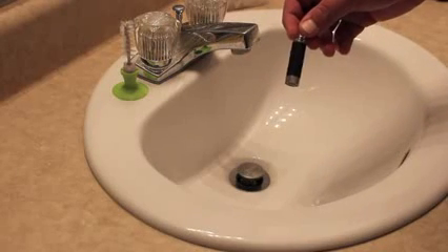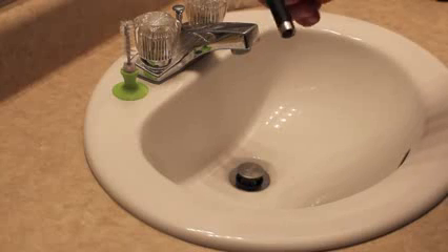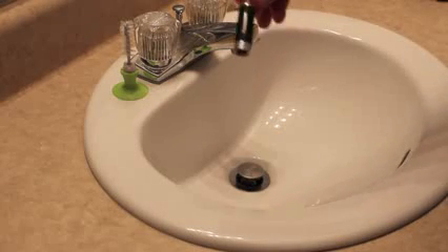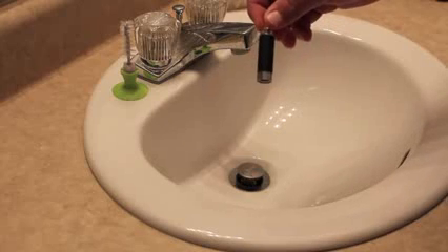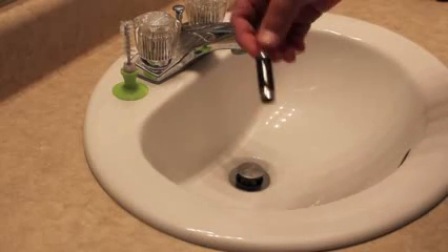Hey everyone, it's James with 317 Vapors. I've got the Kanger EVOD here today, and I'm going to show you guys how to clean and dry burn this. It's basically the same concept as what I covered in my other videos on the ProTank and the VivaNova.